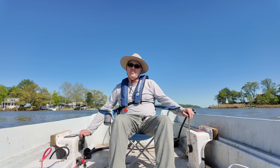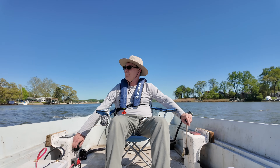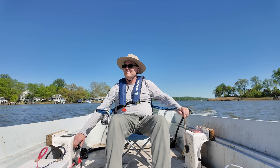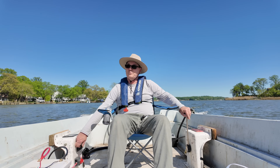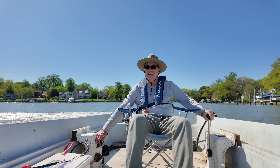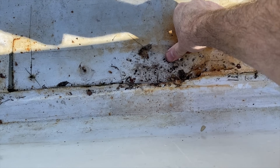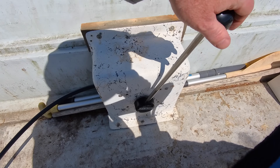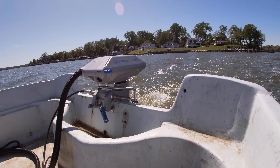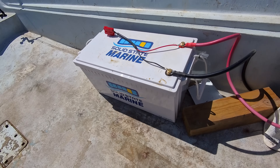I think it's safe to say you've never seen a whaler set up like this. This is my old 17-foot whaler — the waterlogged, squishy floor wreck of a boat. I've got a brand new Easy Stick Steer in here, and I've got an E-Propulsion Navy 6.0, 6 kilowatt, 9.9 horsepower equivalent electric outboard, and a really big solid state marine 210 amp hour, 48 volt battery.